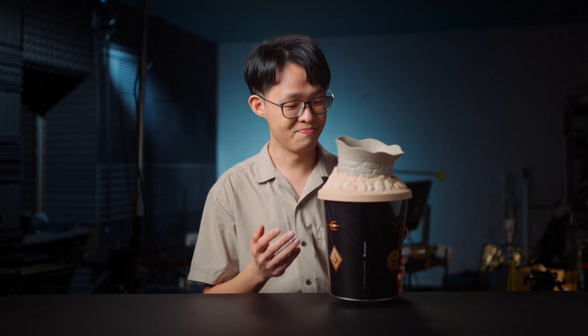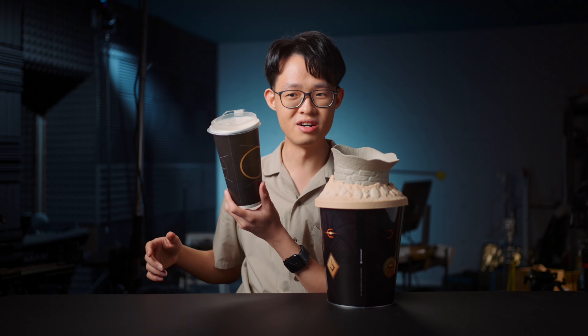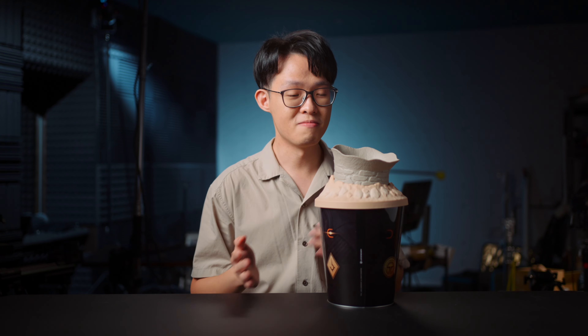Do I recommend anyone getting this for themselves? If you just want a popcorn bucket, then this isn't necessarily functionally superior. Anything that's bucket shaped — even this mug that I got from the cinema — works better as a popcorn bucket. But if you want to own a piece of meme history, then go ahead and get yourselves one while they're still selling it. Happy April Fools, and I'll see you around.